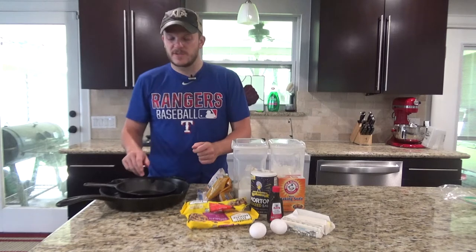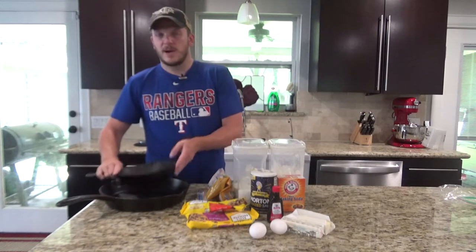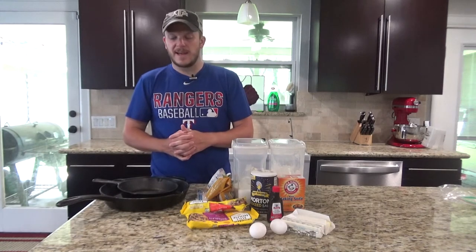As far as the skillet you're going to use for this, I'm going to use the 12-inch skillet and it'll fill up nicely. However, if you wanted to use an eight-inch skillet or something a little bit smaller to make more of a personal size pizookie, you can go ahead and do that.